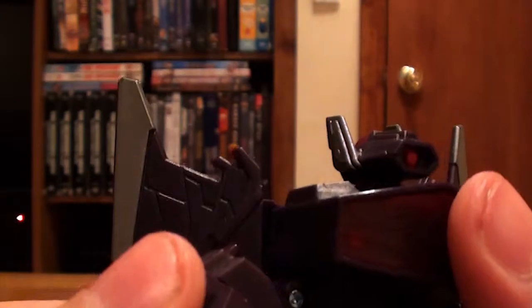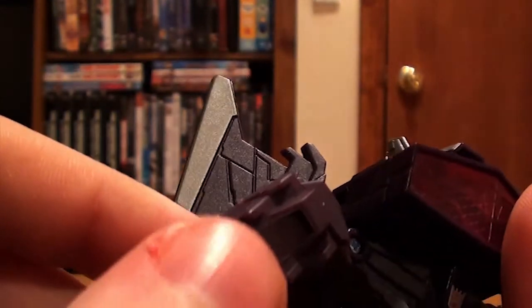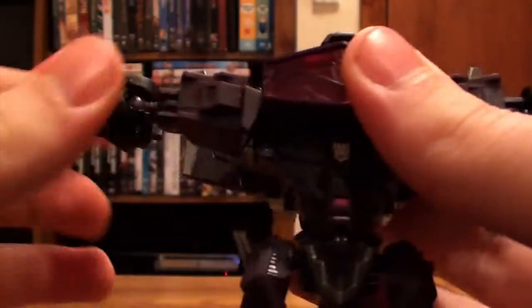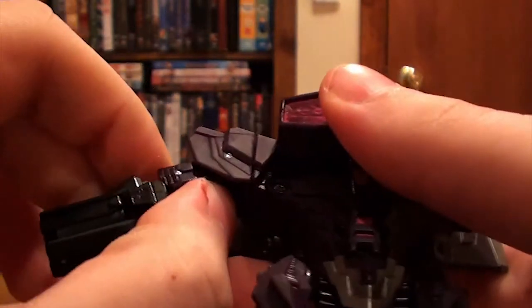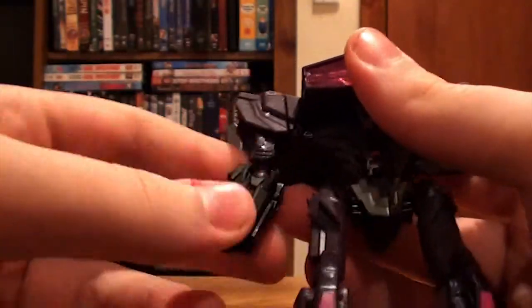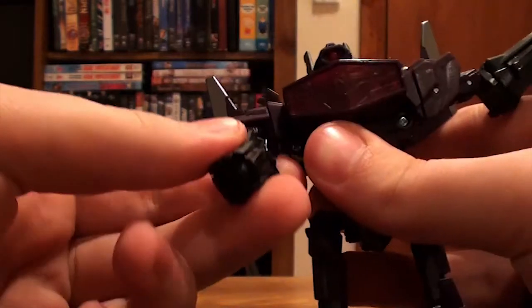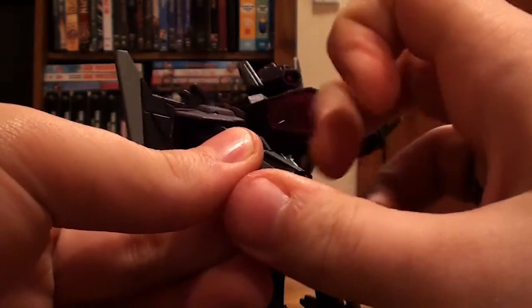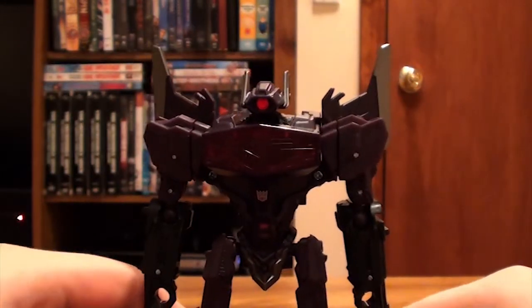So now we're going to peg the arms inside. There's a peg right there and there's a hole right there — so you peg it in like that. Same thing on the other side. Spin the arm around like that, and then fold down the arm, flip his elbow around, and then go under here and flip out the hands. And there we go.